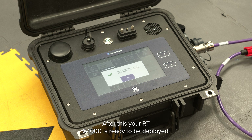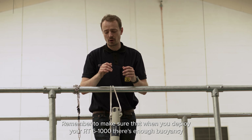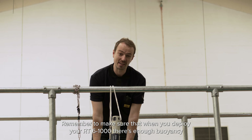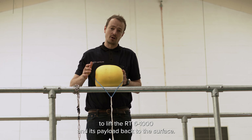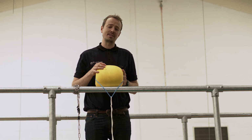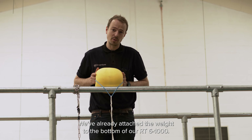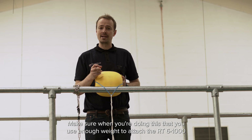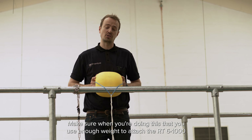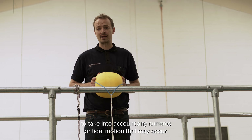After this your RT6-1000 is ready to be deployed. Remember to make sure that when you deploy your RT6-1000 there's enough buoyancy to lift the RT6-1000 and its payload back to the surface. We recommend at least eight kilograms of buoyancy. We've already attached the weight to the bottom of our RT6-1000. Make sure when you're doing this that you use enough weights to attach the RT6-1000 securely to the seabed to take into account any currents or tidal motion that may occur.